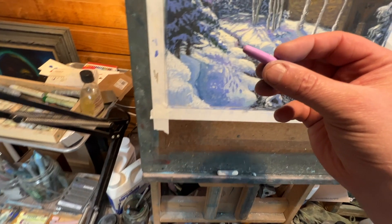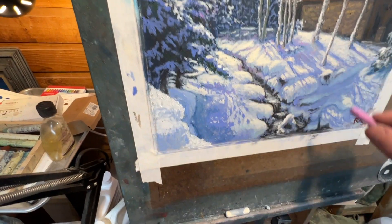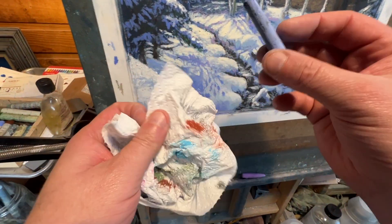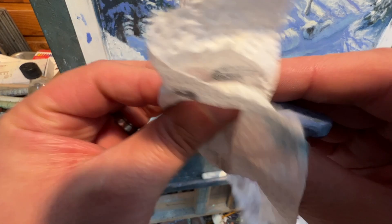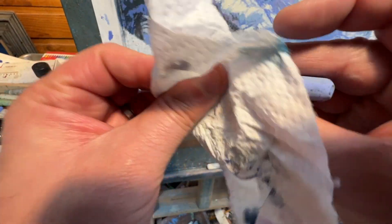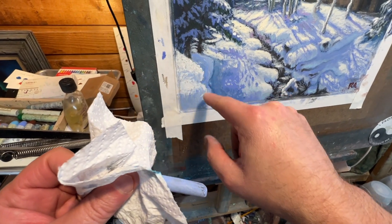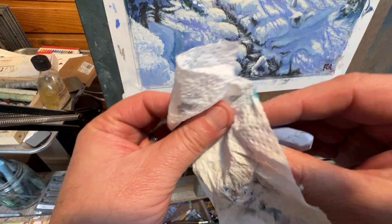I also used a pinkish color to put in some of the warmer highlights of the snow. Then I was using a lot of lavender colors from Sennelier for the shadows, along with several different blues, a lot of light gray, and then some sun white up on the front of the trees to really pop those bright highlights.